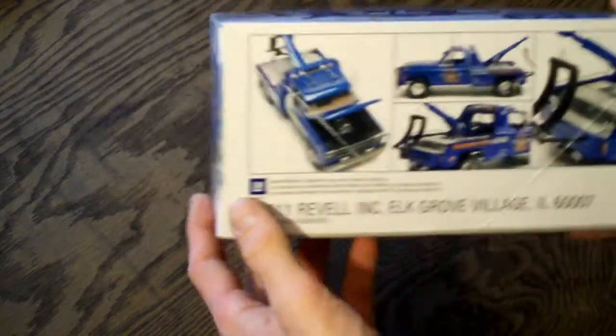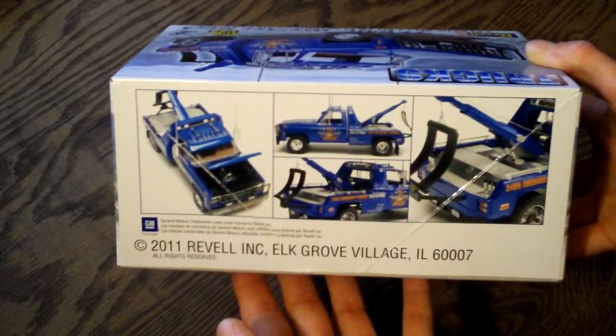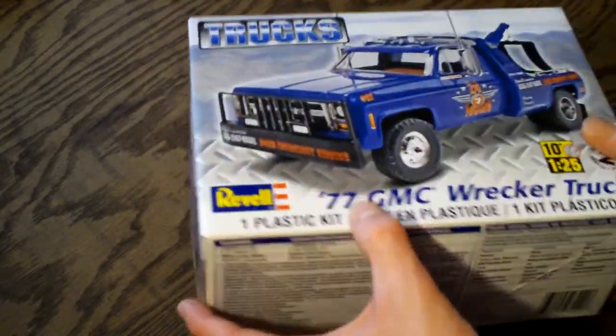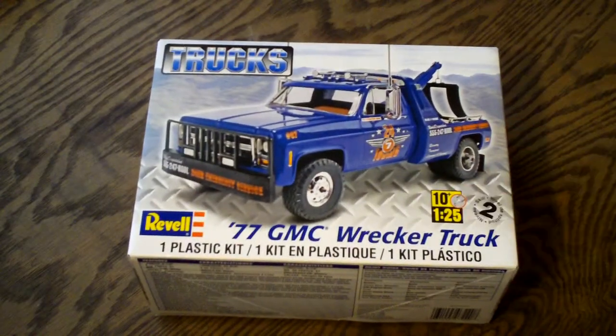Looking around the box further, you can see pictures of what the truck can look like if you choose to paint it using the paint guide included in the instructions. Now let's open this up and see what comes inside.